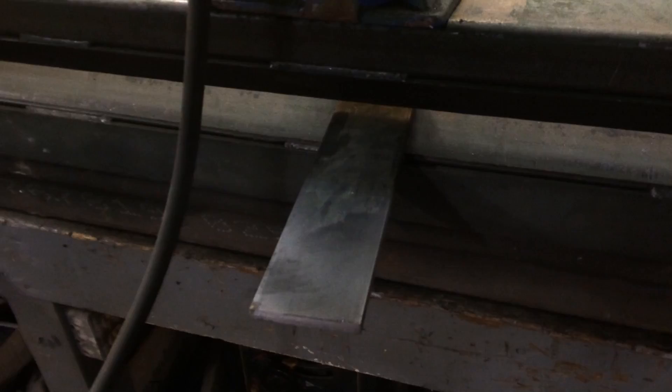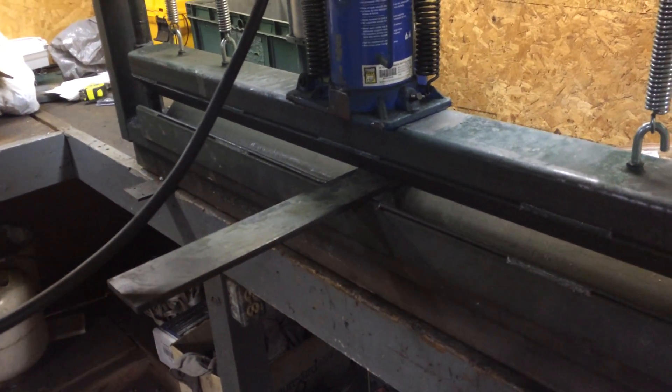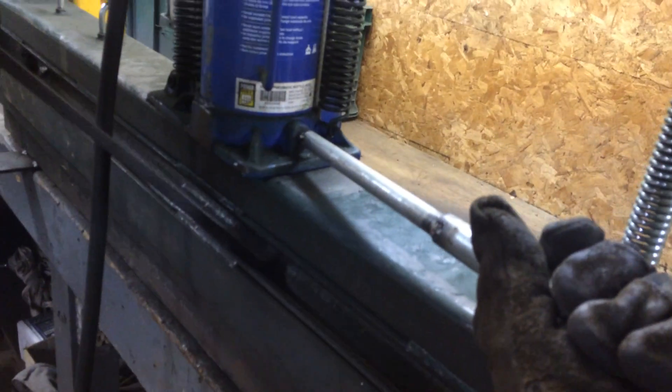I've got a piece of 3/8 by 3-inch flat bar. Let's set this in here, get it close, straighten it off a little bit — all the way in. It's got a little twist release here. There's it back up again. Take the piece out — there we go.